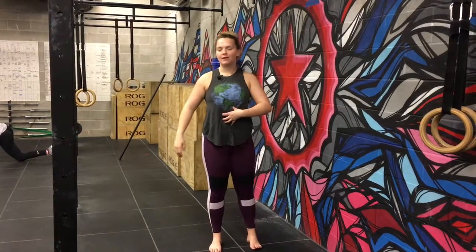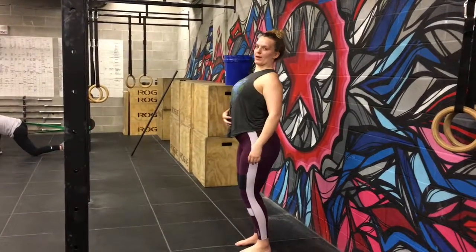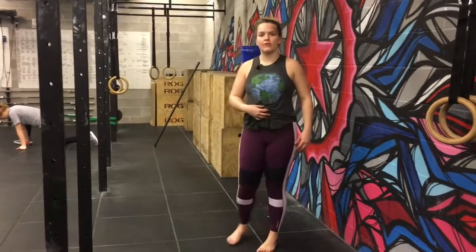I'm going to talk a little bit about handstands and keeping a tight belly when we do that. A lot of times when we get upside down, we see the butt come back and we break our core instead of keeping it nice and tight. So I'm going to show you the difference on the wall.